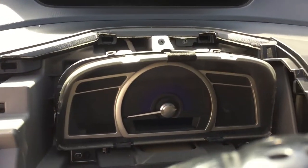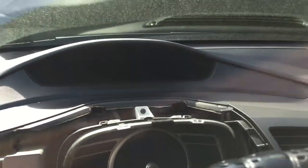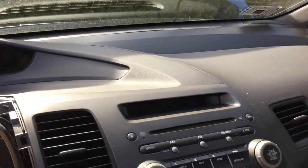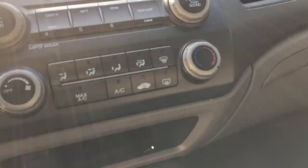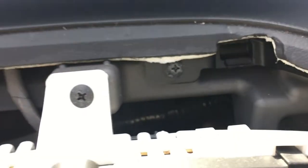This is where we are right now. If you just need to get to the cluster you may be done, but we need to get to the top portion so there are a few more steps. We're going to pull the radio forward a little bit — there's a screw here, another screw here, and a screw here, so we need to take all of those off.